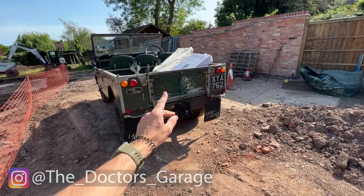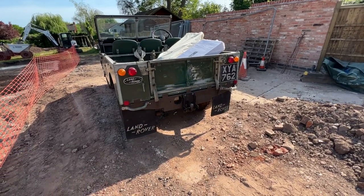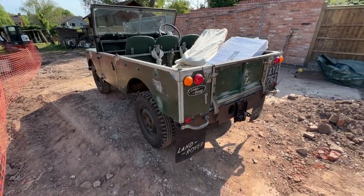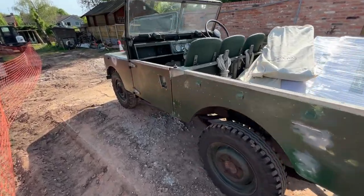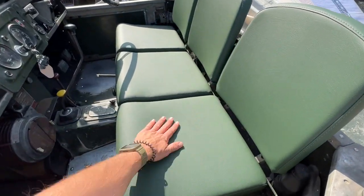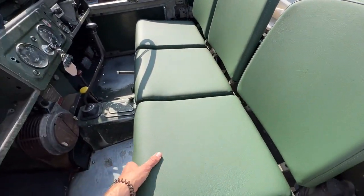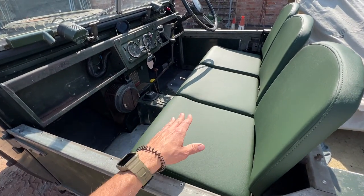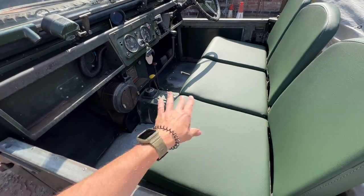Here it is, my 1957 Series 1, just running at the moment — getting it warmed up a little bit because it's been off for quite a while. Since you last saw it, I've added these green seats that replaced what I had previously. It made it a lot more comfortable to drive and the last ones were just falling apart completely.